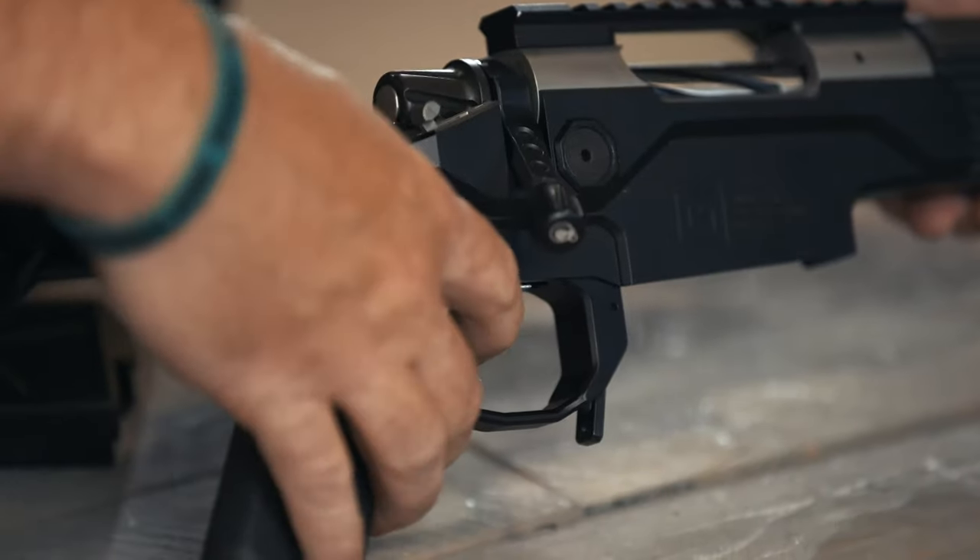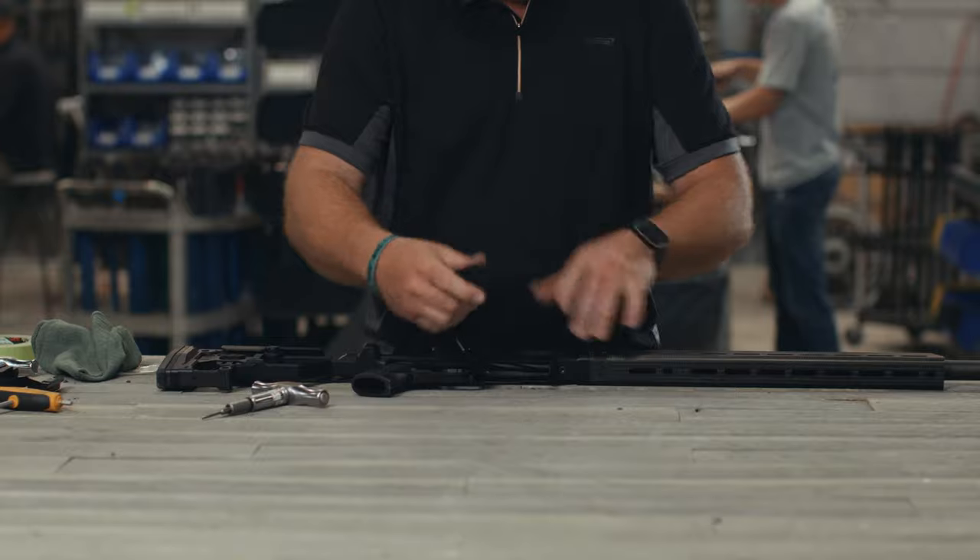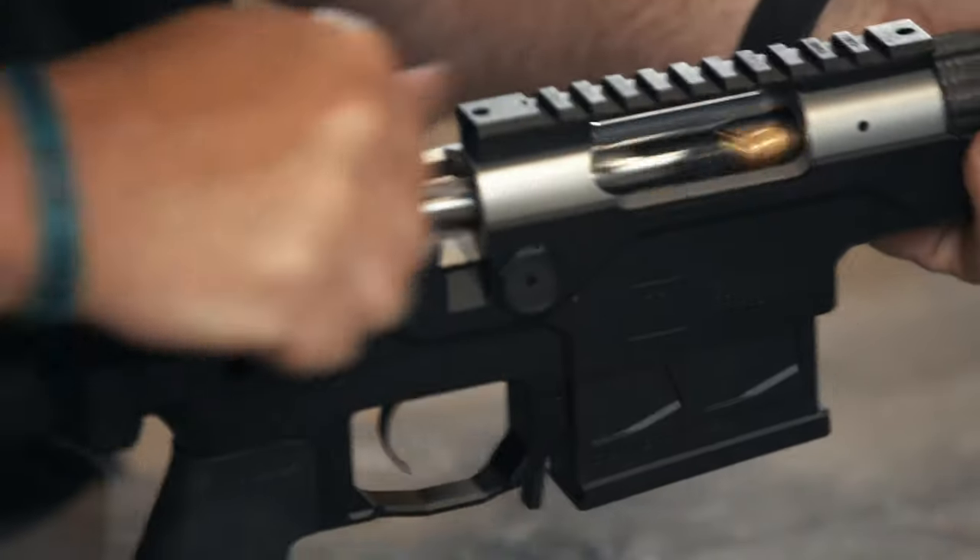Replace and cycle the bolt. Using dummy rounds, check the function of the safety, magazine, feeding, and extracting.